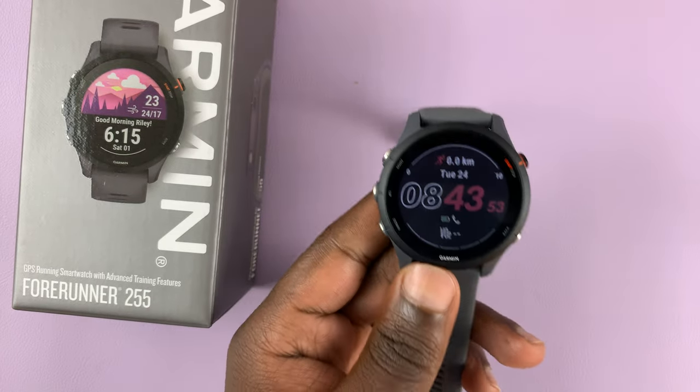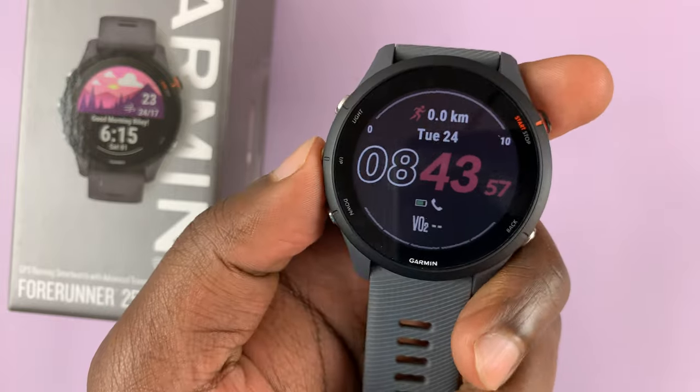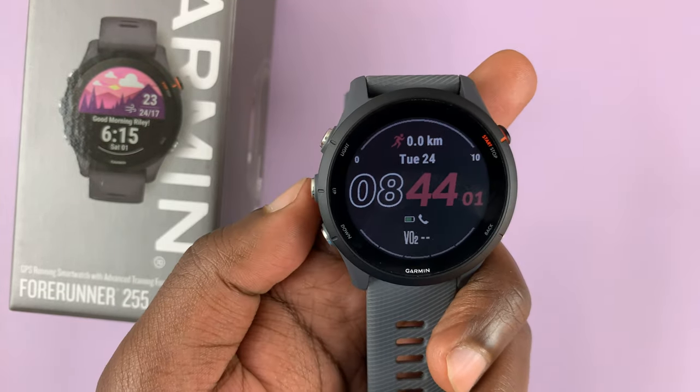I have the Garmin Forerunner 255 and I'll be showing you how to measure your heart rate and also a couple of heart rate monitoring settings.